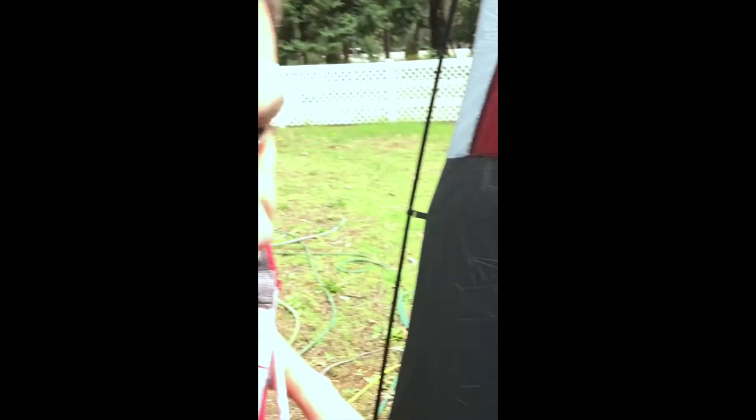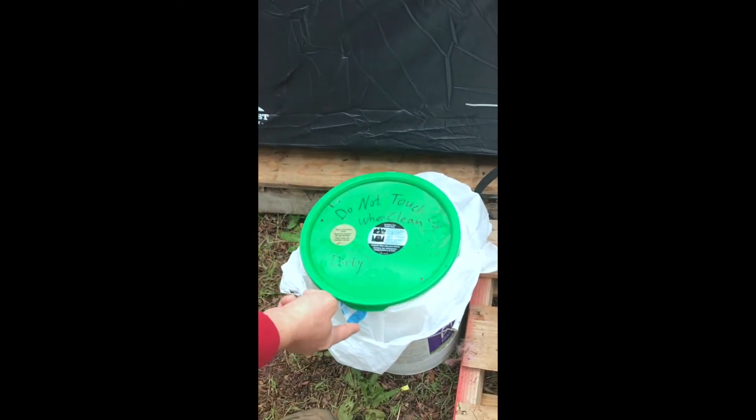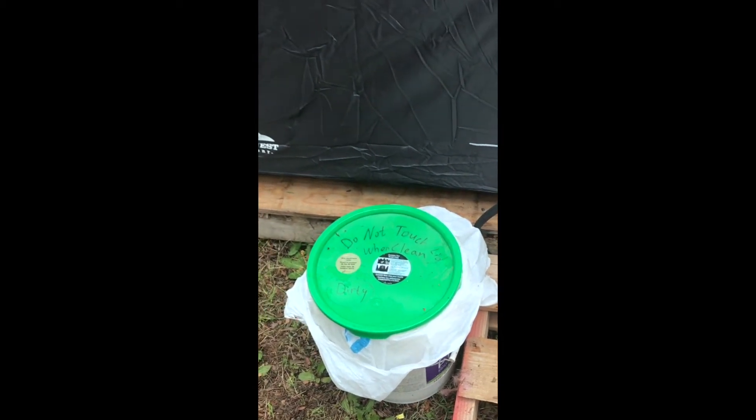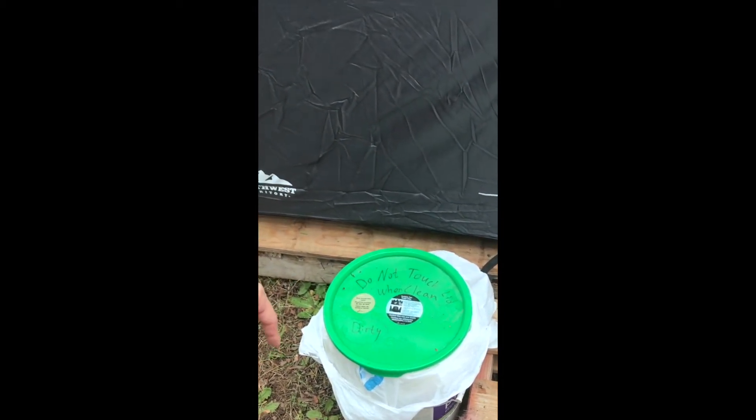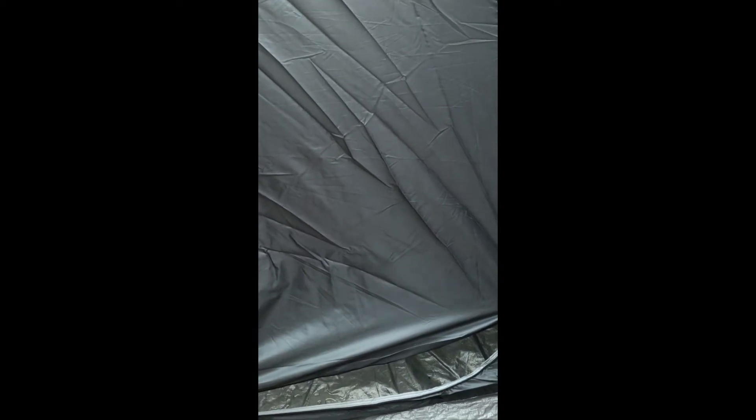You turn it on and let it heat up — it only takes like 10 seconds to heat up. While it's running water through the hose, you remove your clothing and throw it in this bucket right here. Do not touch the lid when dirty — actually when clean, because it's dirty. You open it up, put your clothing in there, cover it, and don't touch it until you're ready to take it out. Then you come in using the other hand from the one you used to open it.